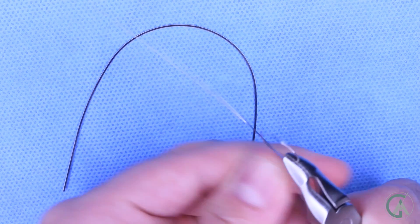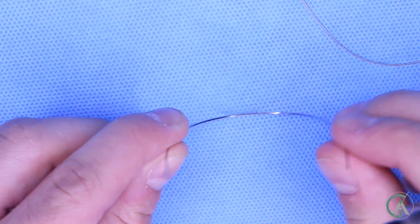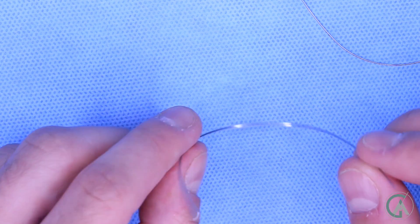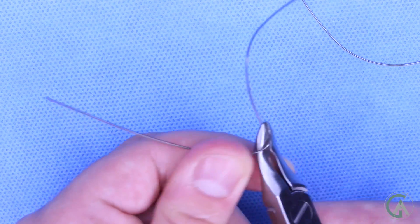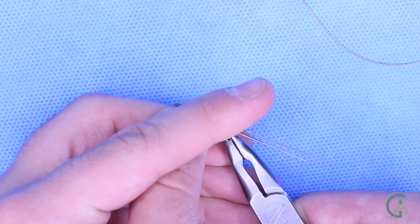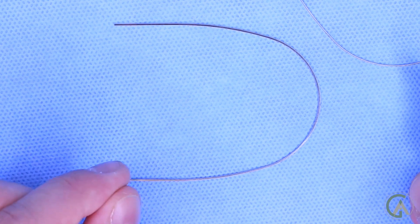So you try to bend it, and it springs right back. Over here we have a rectangular nickel titanium wire, and when you look straight down it, it has a rectangular shape. Same with this wire — it's a little bit darker because it's more rigid. And when you try to bend it, it will fling right back to its original shape. Again it bends back to its original shape, and that allows for us to help align your teeth.